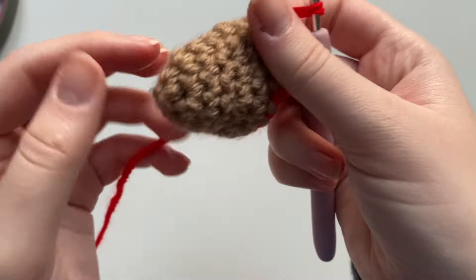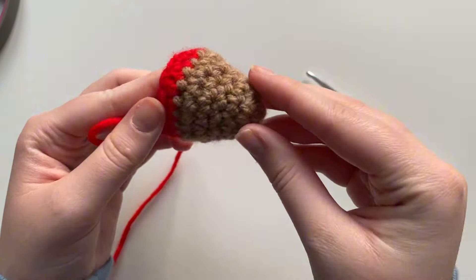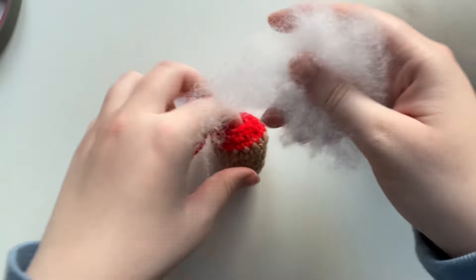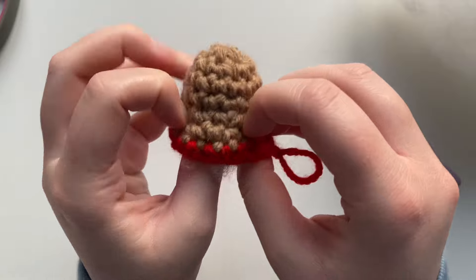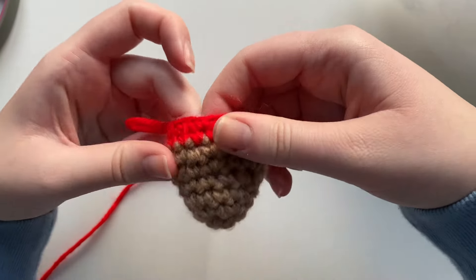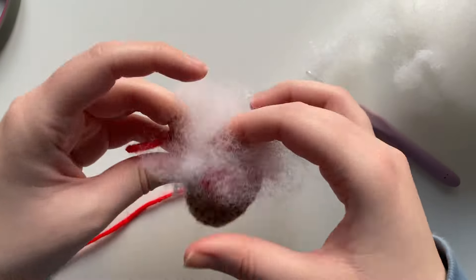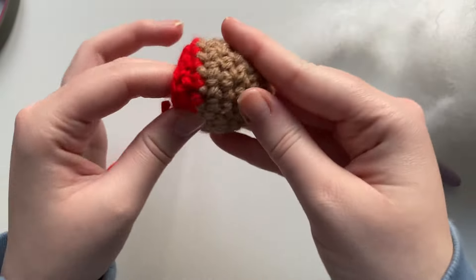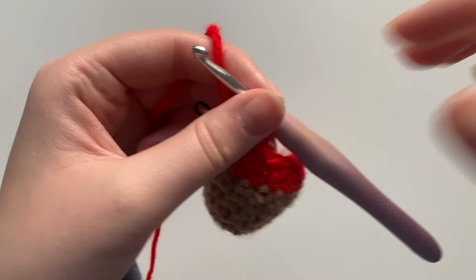Now that we've completed round eight — one, two, three, four, five, six, seven, eight, yes — I'm going to start stuffing the strawberry, because if I stuff it at the end it doesn't give it the strawberry shape that I like. Just a tiny bit of polyfill. I like to make the end of the strawberry very pointy and then the middle like a cute fat strawberry, so I just shape it how I like. I'm not filling it all the way because I still have a little bit more to crochet.